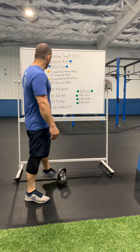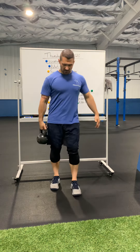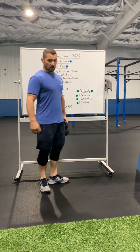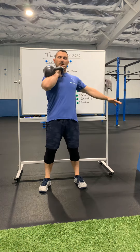Starting it off, single-arm farmer's carry. What we're going to do here — pick up the kettlebell, stand nice and tall. We're not slouching either way. Up tall, chest out, and we walk at your normal pace, if not maybe a little bit slower. 25 steps out, switch hands, 25 steps back. When you get there, kettlebell or dumbbell down, and then we'll pick it back up.